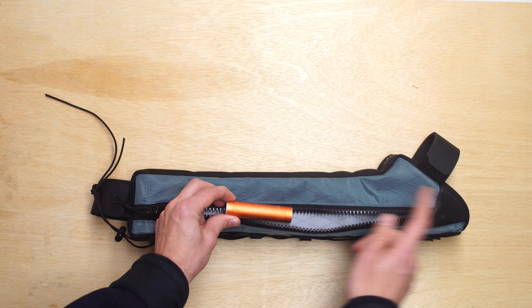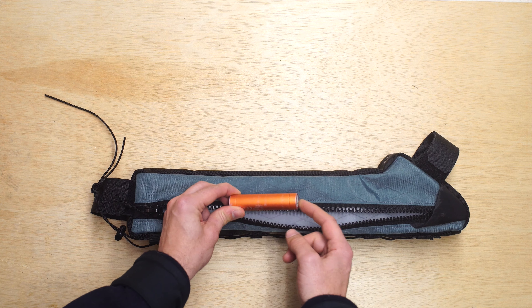Hey, this is Greg from Rockeye showing you a custom frame bag for a Live-A-Vail road bike.